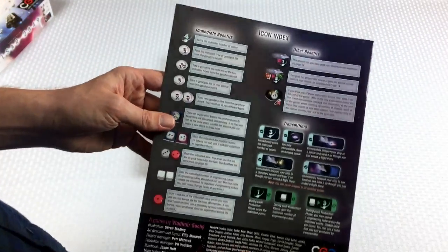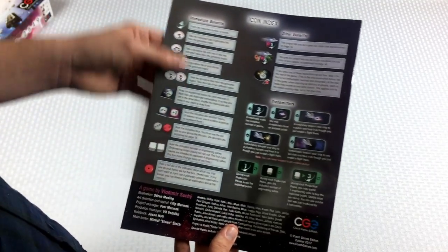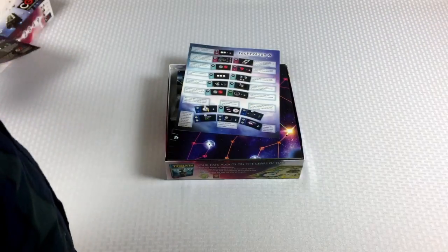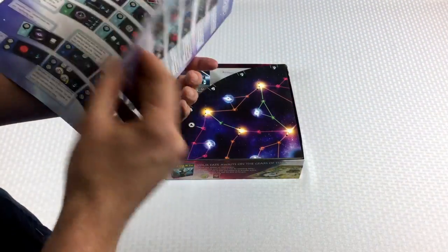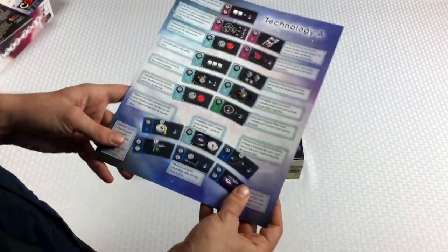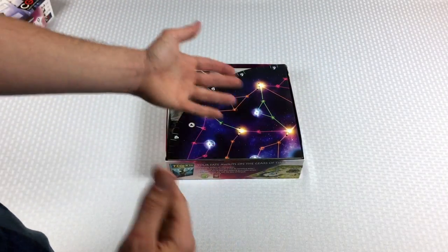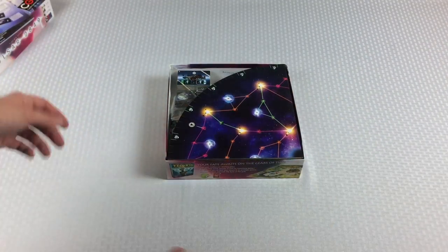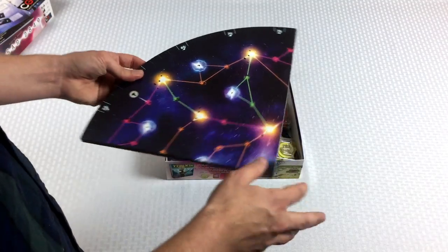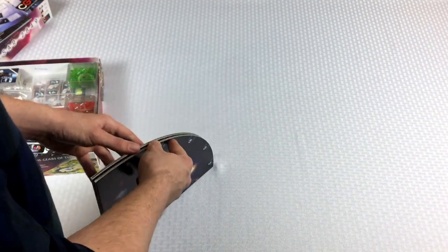I'll probably keep the rulebook close by because they have a nice icon index on the back, but their iconography was pretty straightforward and easy to understand. They also have a book that talks about the technology tiles in case they get confusing, but I feel like it was pretty straightforward. The camera is pulled back pretty far — you're going to see more of my body than usual, because this game takes up a lot of space. So let's go ahead and open up the board.